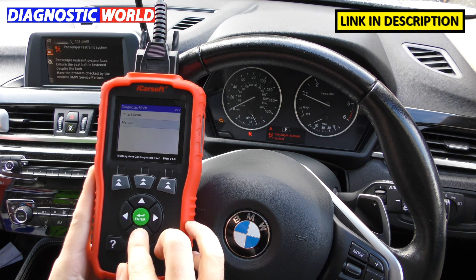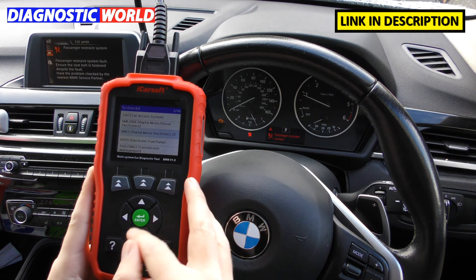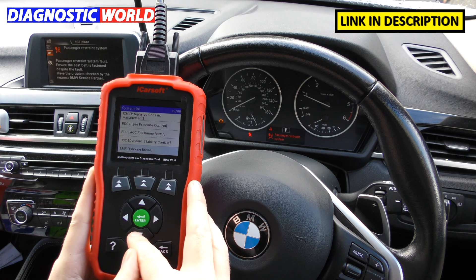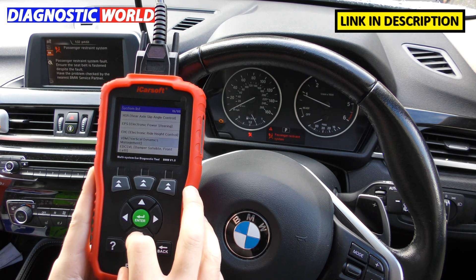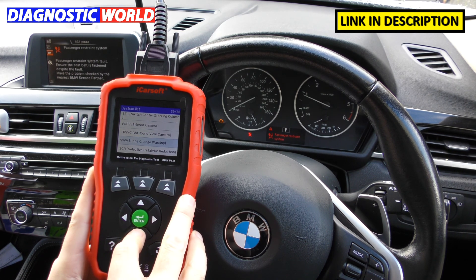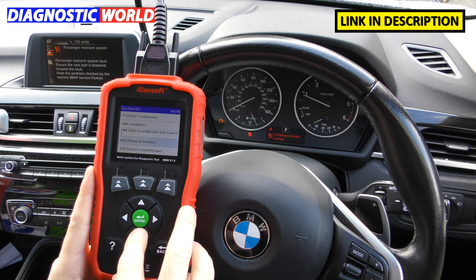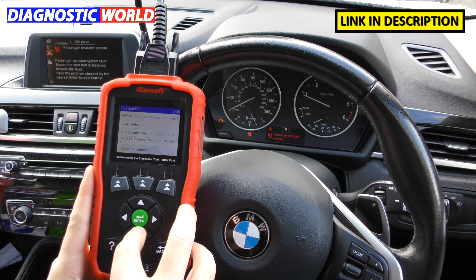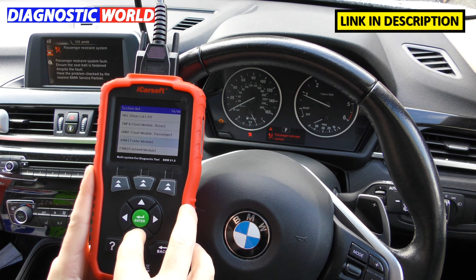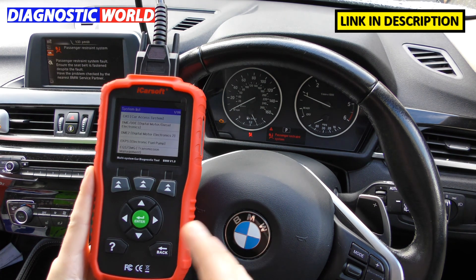Here's an example going through the system manually — it's showing one of 86 different systems. You've got engines, fuel pumps, transmission, gear selectors, steering, tyre pressures, stability controller, DSC, ABS, parking brake, airbags, interior cameras, all-around viewing, lane change, and many more. There's a lot of systems you can get stuck into. If I'm going too quick you can pause the video on the appropriate screen for your needs. Those are the systems this tool covers.